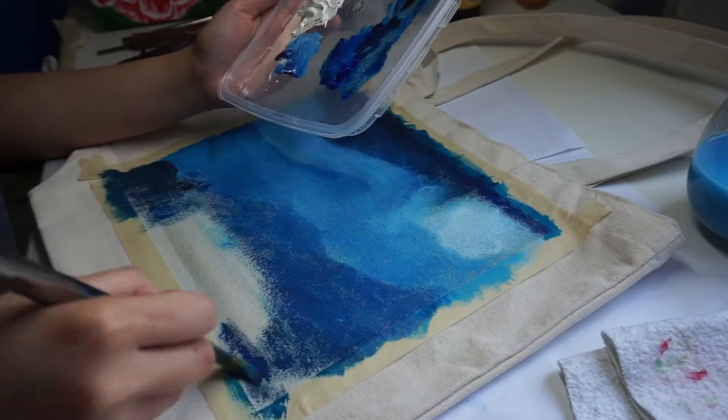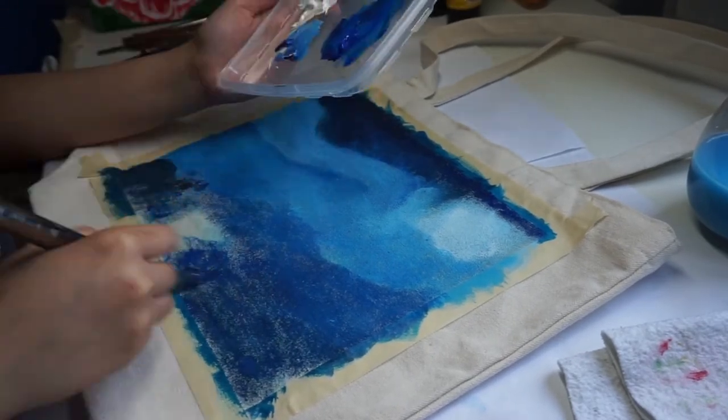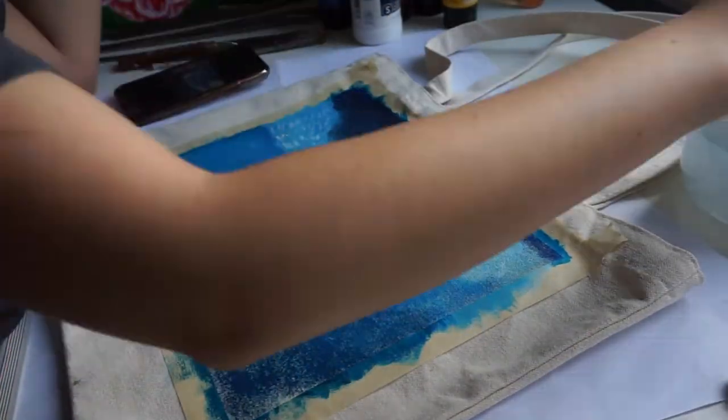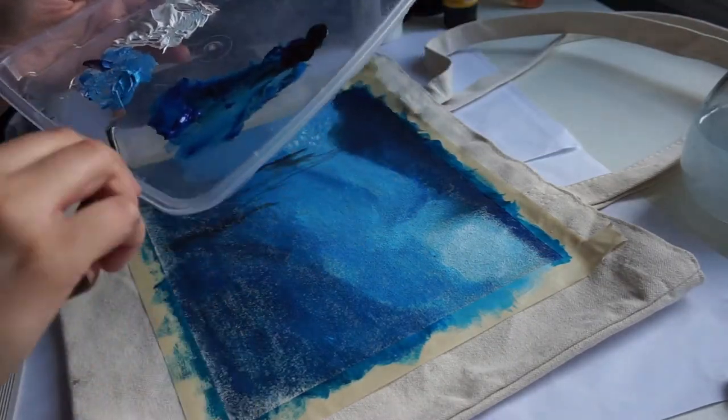Sometimes I surprise myself with what comes out of my mouth. Anyway, here I am just finishing the bottom part with some dark blue so that later on we can paint it over with the actual detail of the painting.